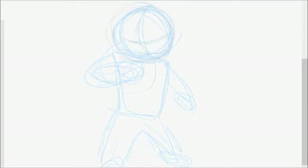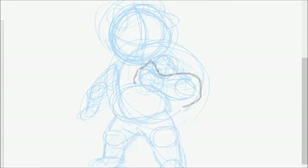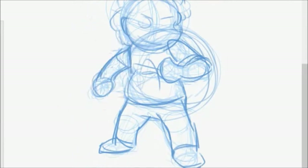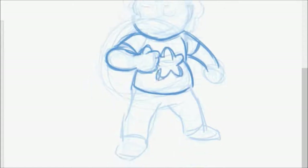Hello there, welcome to another speedpaint video. This time I'm drawing the character Steven Universe from the show of the same name. It had been quite a while since my last speedpaint video so I decided to just draw another character and make a speedpaint.